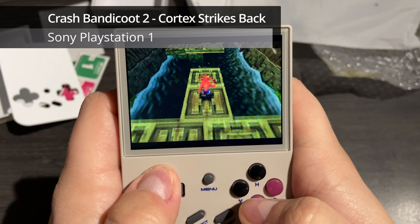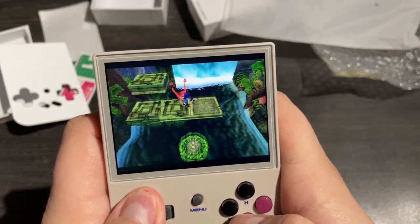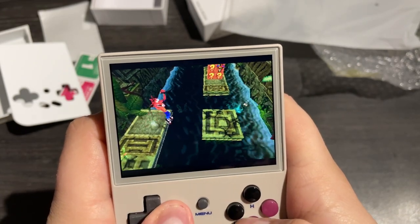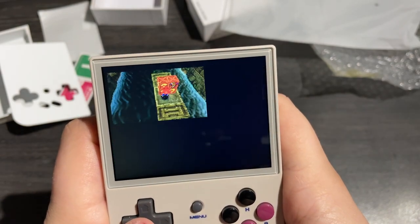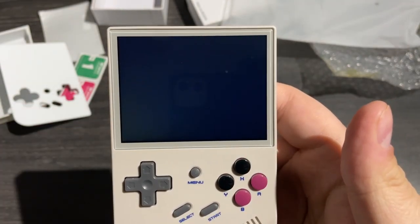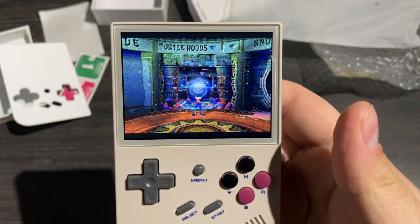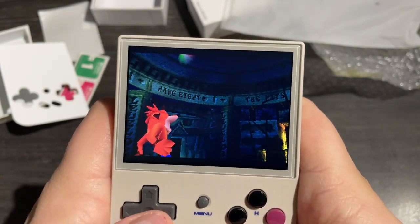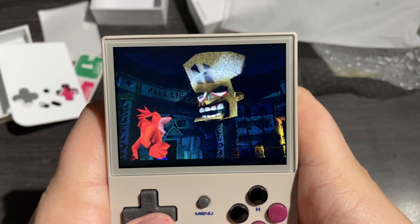Something a bit more challenging — let's see what PlayStation 1 is like. Crash Bandicoot 2 Cortex Strikes Back looks and plays absolutely fantastically. I don't notice any issues with either screen tearing or weird graphical issues; the sound is perfect. The only thing I do notice is a slight stutter during cutscenes just as they start — it's a blink and you'll miss it event — but during actual gameplay it handles it just fine. The screen on this really is gorgeous; I hope you can see just how nice this little 3.5 inch LCD is.